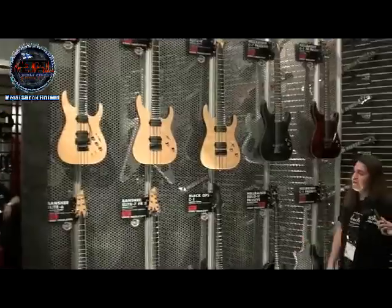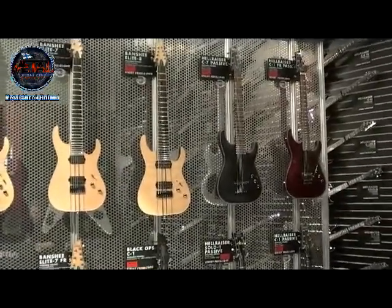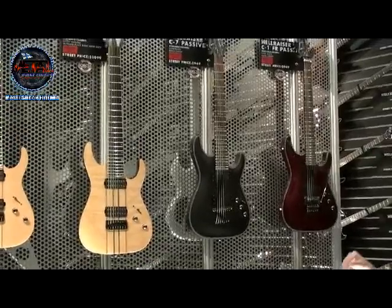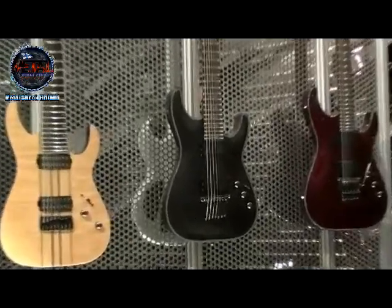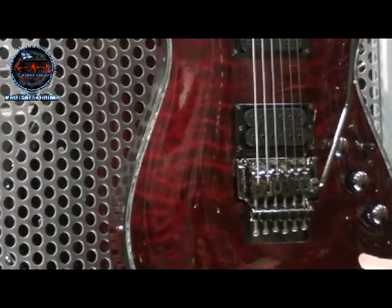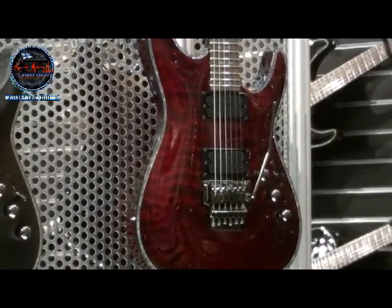Just over here is our new Hellraiser Passive Series. Schecter's been known for the Hellraiser — it's one of the staples of our company. We've always offered it as active in the past, and we've been getting a lot of demand for a passive version. So we listened and we delivered. This comes loaded with our own Schecter handmade Brimstone pickups. They're really hot, but they clean up very nicely — you get really good pristine tones and very versatile-sounding pickups. It also comes with a Schecter-exclusive Floyd Rose 1500 Series bridge, and all the same bells and whistles everyone loves a Hellraiser for. Mahogany body, rosewood fingerboard — definitely a great sounding guitar.